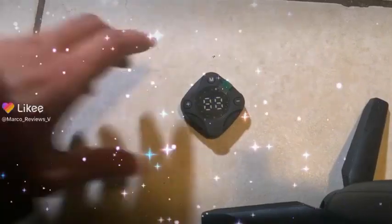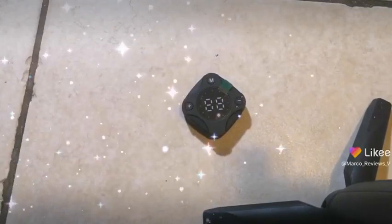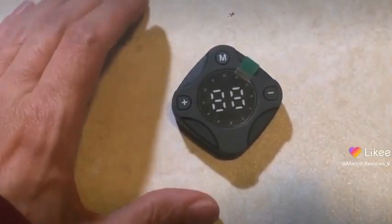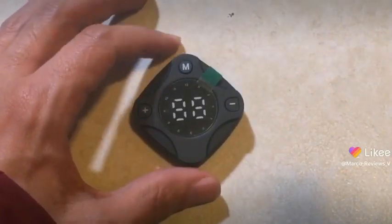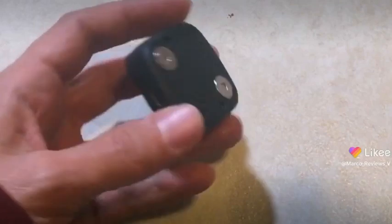Alright guys, welcome to the magical teardown of this cool thing over here. Now, I was a little bit concerned about this thing because, if you saw my previous video, you know that I accidentally flinged it because it's got these magnets on the back.